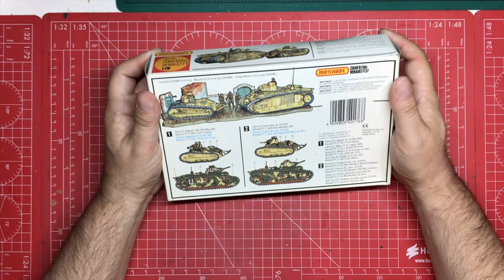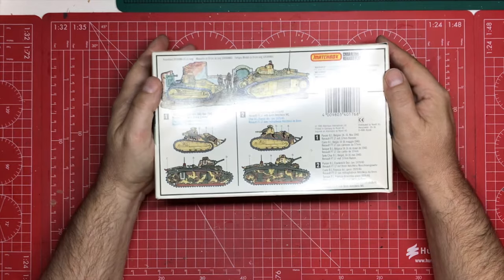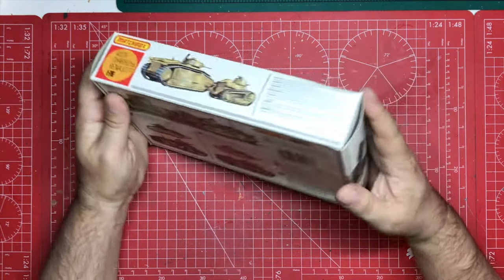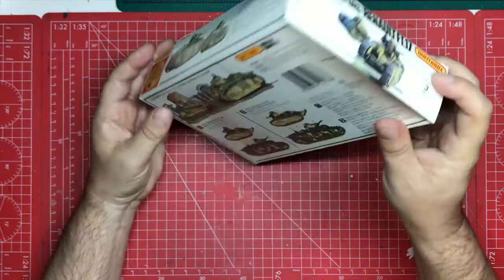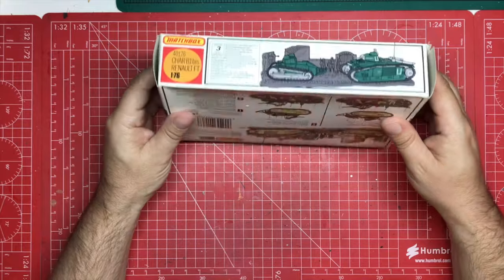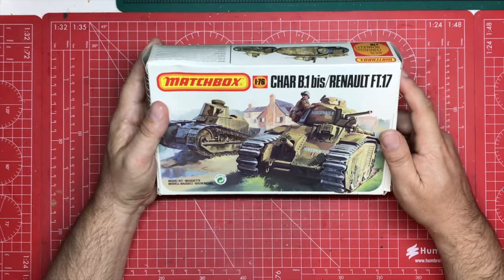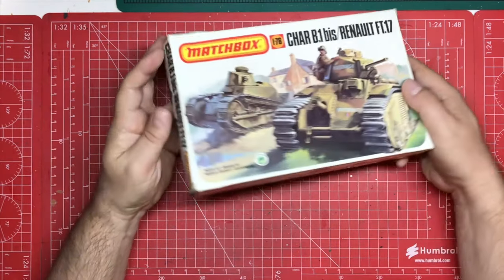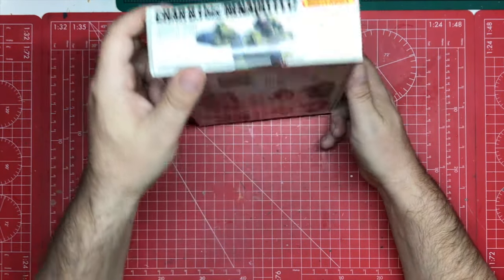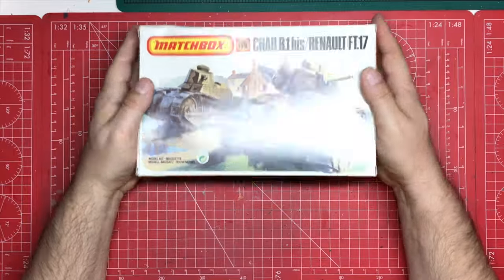It's an old kit so we can't expect too much from it — we've got rubber band tracks and stuff — but let's see what we can do to make this sing. This was one of the more complicated ones at the time; it comes with a skill level 3 and in two or three different colours — I think there's a green, a brown, and a sort of sand colour. The kit number is 40176 and we're going to get stuck into it.